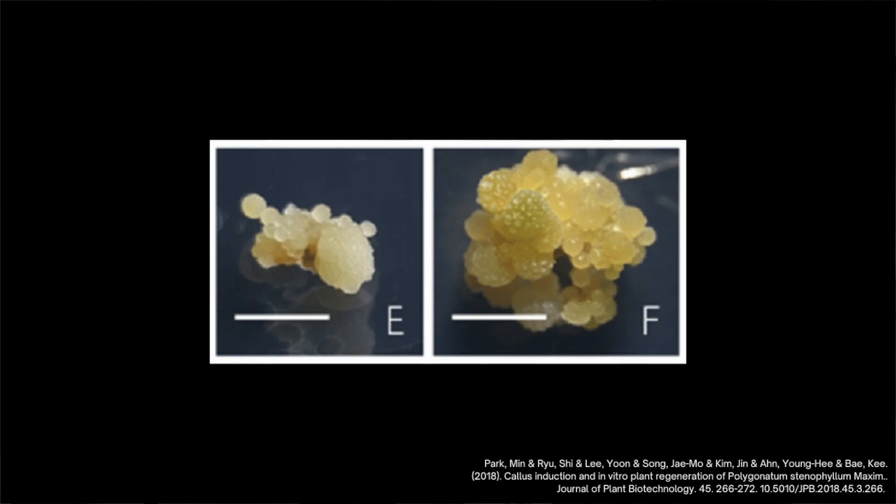Totipotent plant cells also have the ability to create even more totipotent cells, which is why, theoretically, you can create infinite plants through tissue culture.